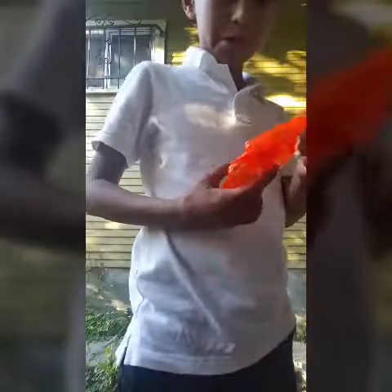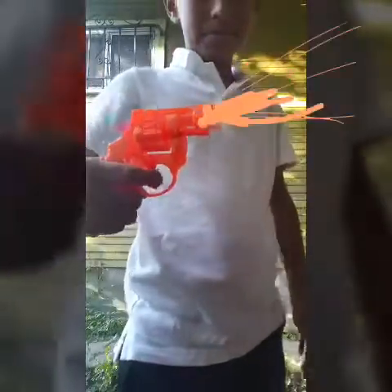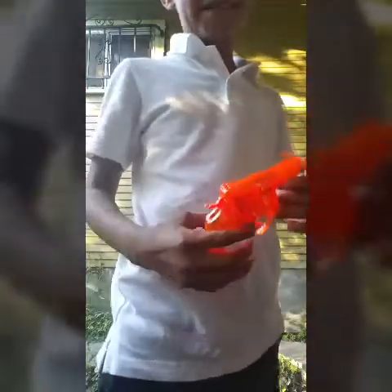Hello everybody, what's up everybody, this is Comic Con here. Today's video I'm gonna show you a review of this toy gun. It's pretty cool — it's a cap gun, just goes like this.